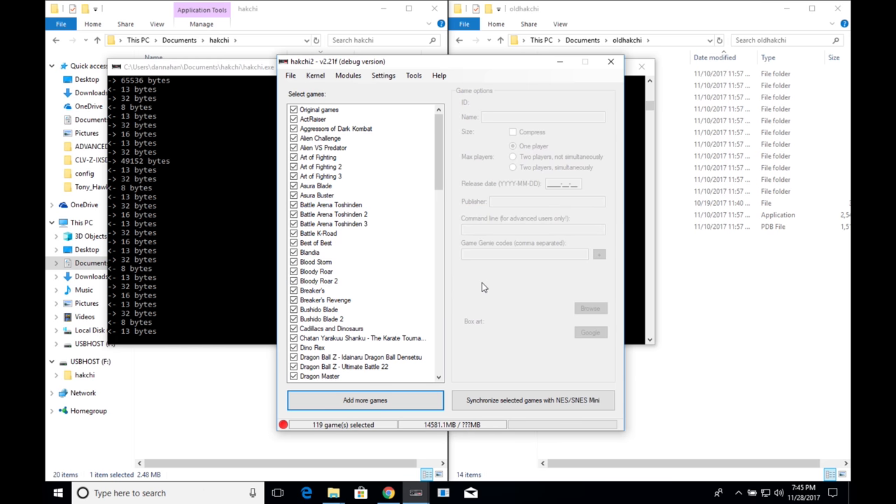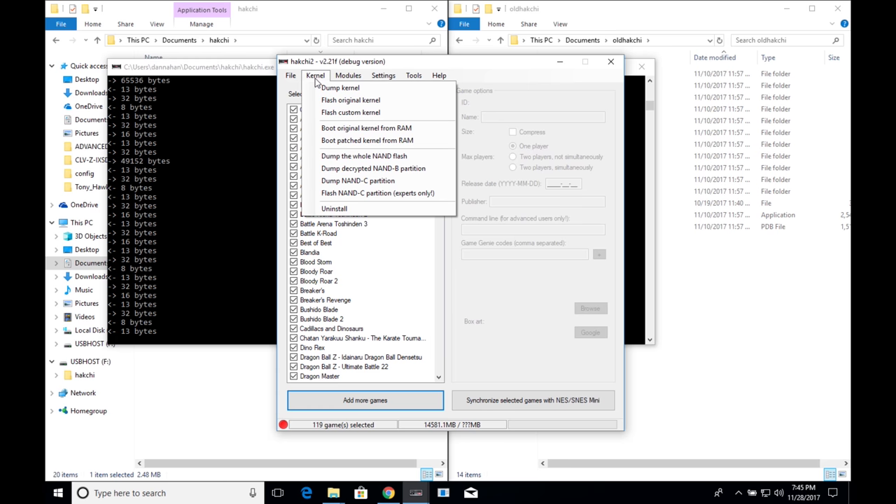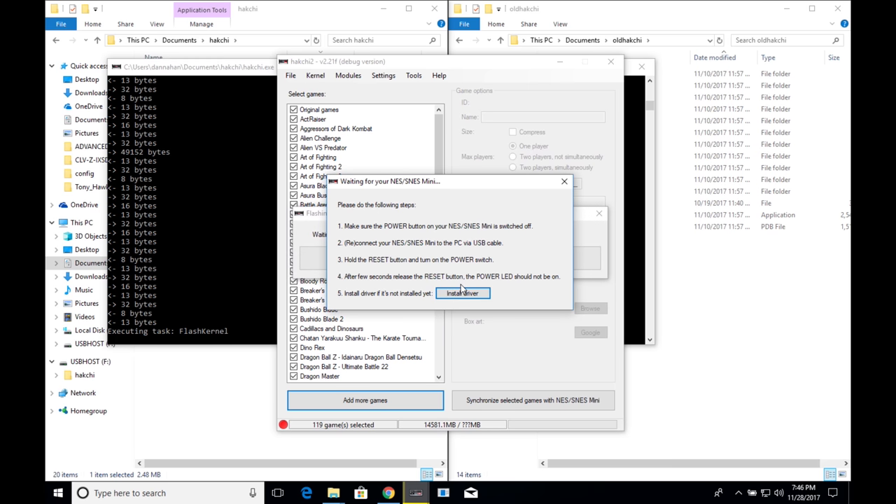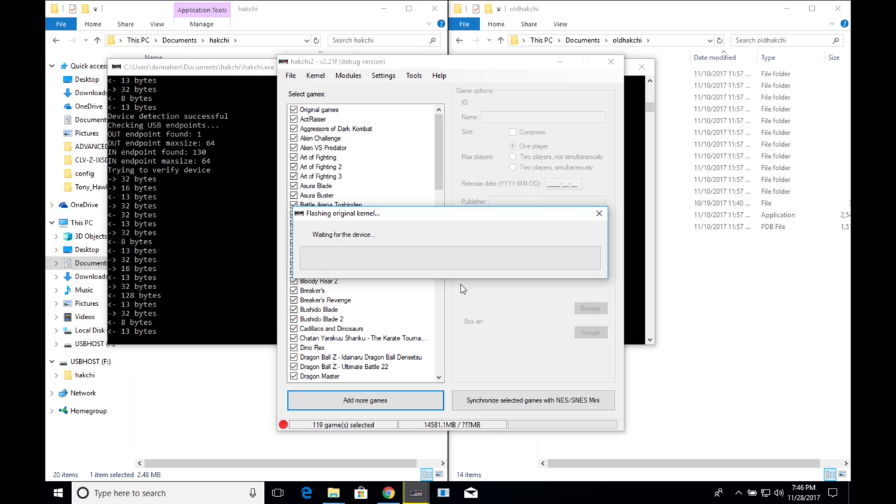Once everything has been uninstalled, flash the original kernel. Click on the Kernel tab, then 'Flash Original Kernel' and confirm yes. Put it back into FEL mode by powering off, then holding the reset button on the Super NES, clicking the power switch, and holding reset until you hear the USB connect. Let go and let it do its thing.